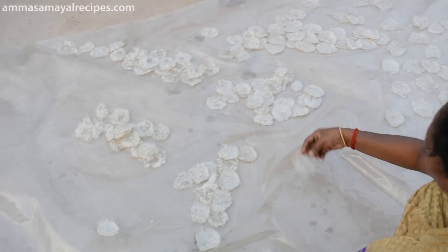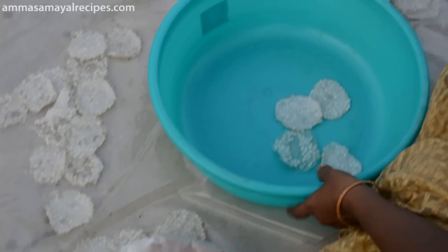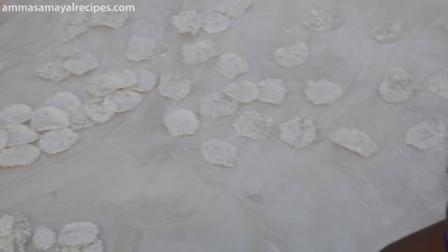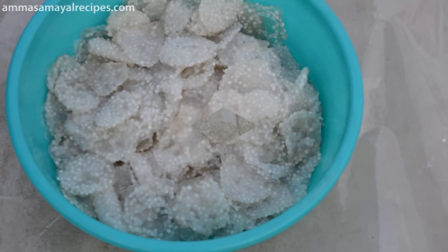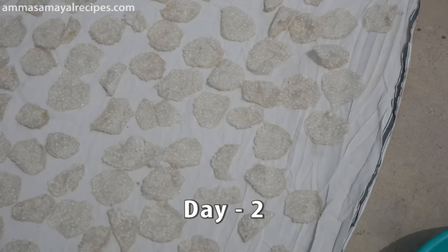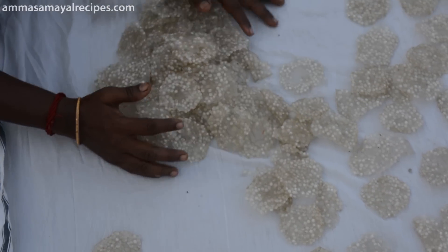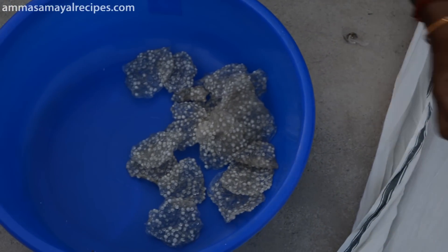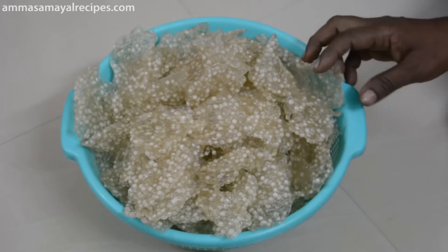We have made a party and we have to make a party together. Now let's take a night fly with a fan of the night fly. Now we have to put the Javarsi on the top. We will put the Javarsi on the top. This is a good day. Now, the Javarsi is ready.